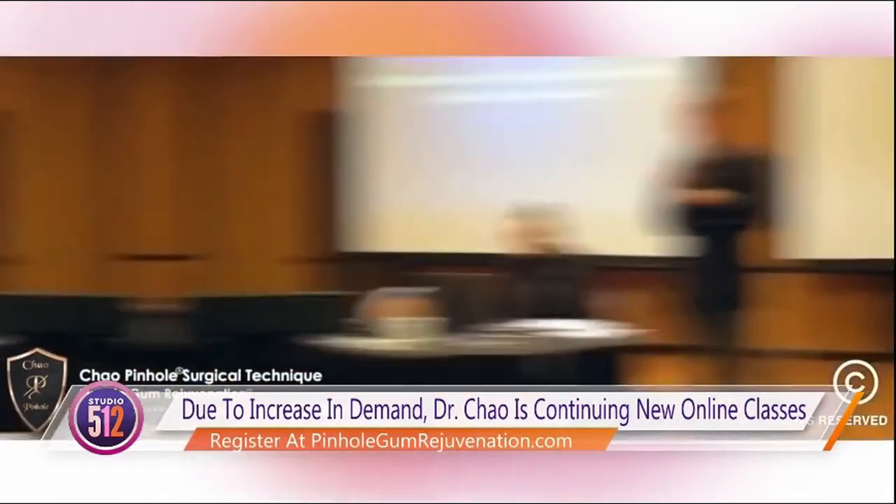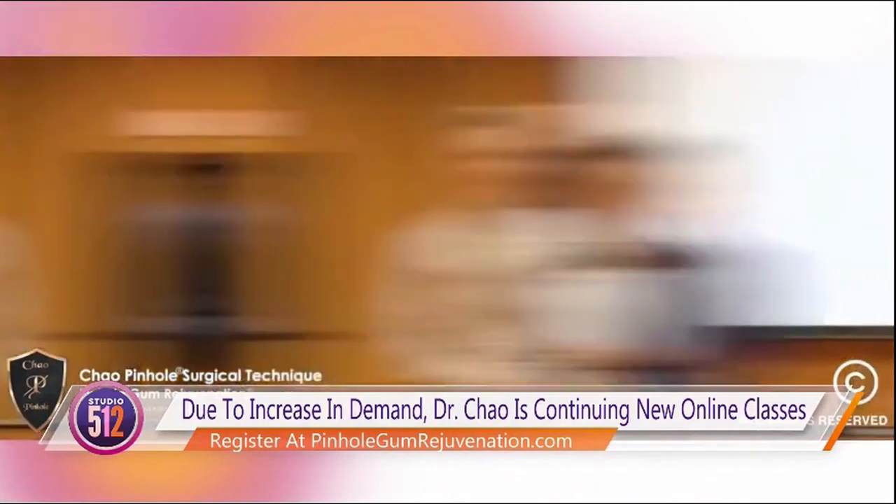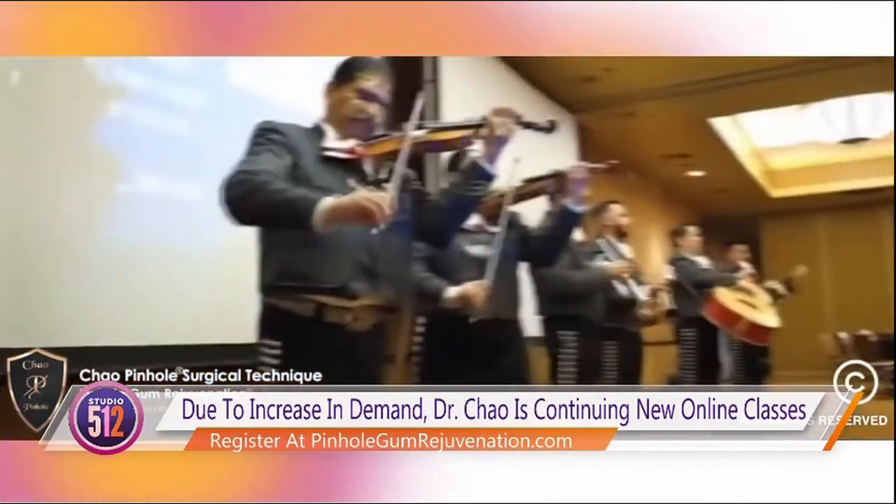Due to the increasing demand, I'm continuing new online classes for dentists. Patients now can find a trained pinhole dentist in most cities and towns across the USA, including, of course, beautiful Austin, Texas.